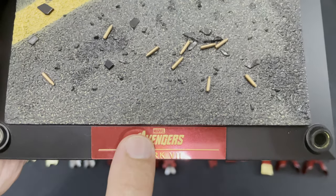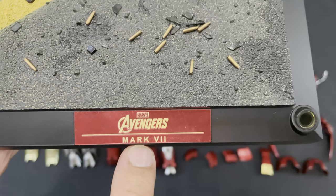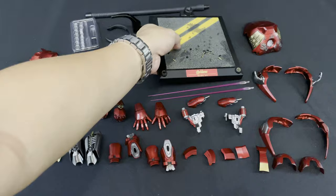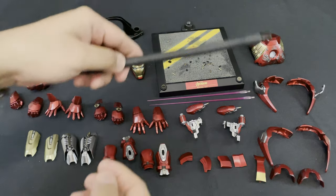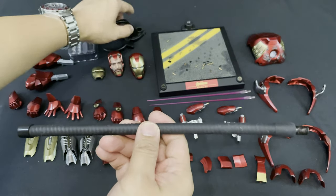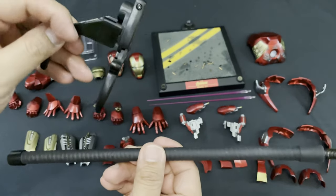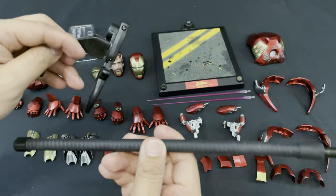And of course, the Marvel logo and the Avengers Mark 7 printed in front of the base stand. Next is a display-based dynamic flight pole and clip, which you can use to have Iron Man floating in mid-air or use it for dynamic poses. This will support Iron Man with any poses and keep the figure from falling over.